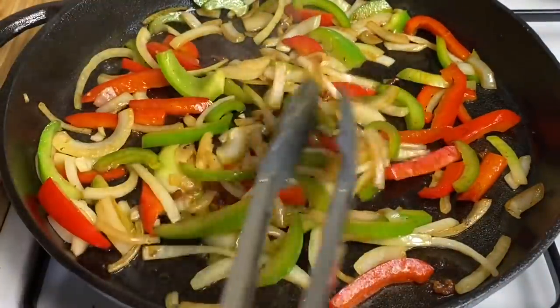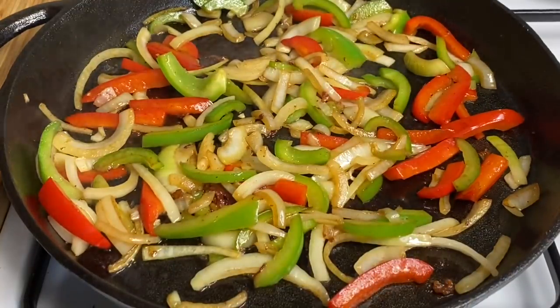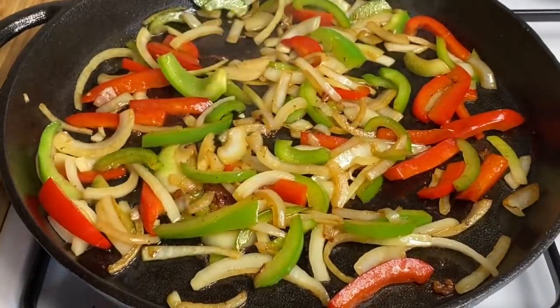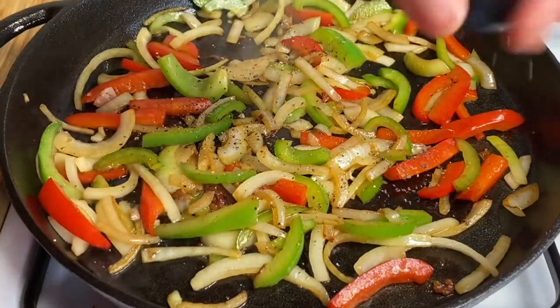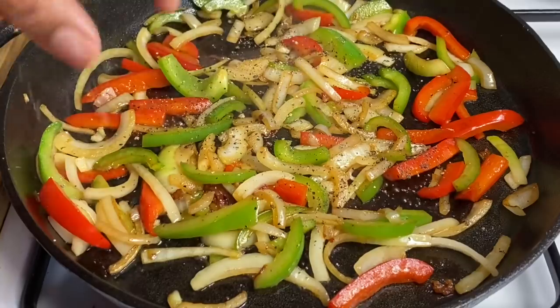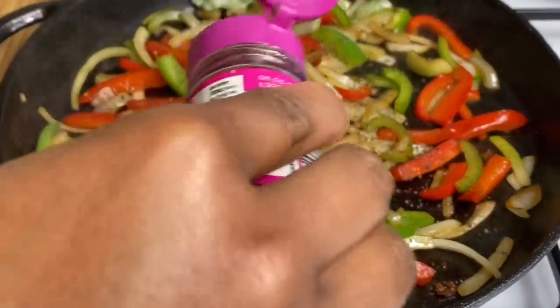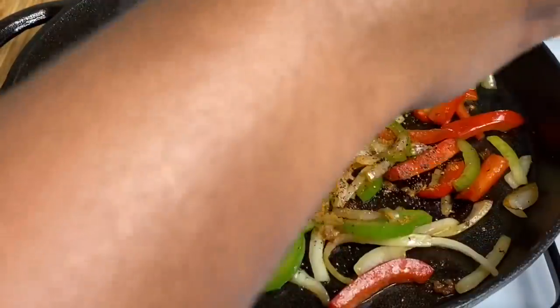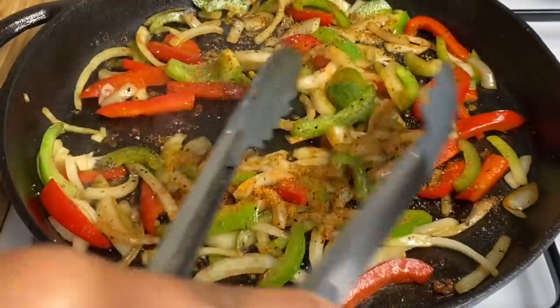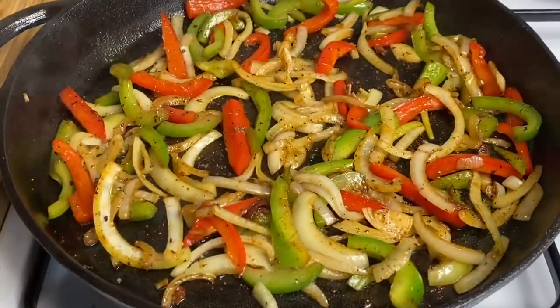My onions are looking nice and caramelized as well as my bell peppers. Now we need to go in and put a little bit of seasoning to our pot. I'm going in with some black pepper as well as some Cajun seasoning, and you just want to give this a nice toss. Looking gorgeous.